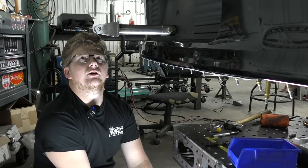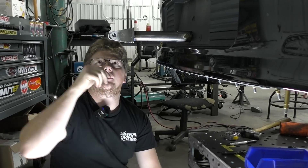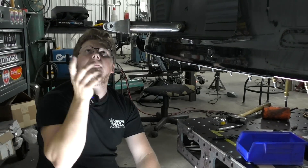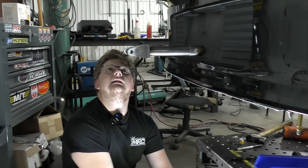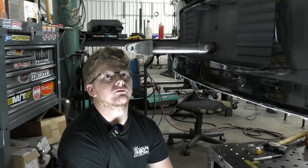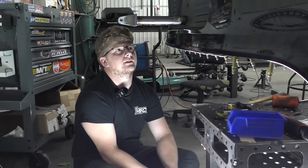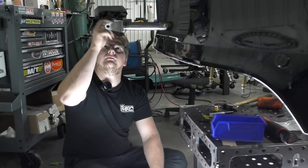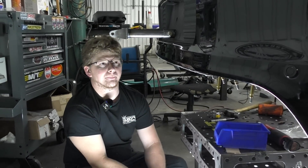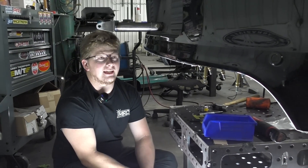I'm about to start working on chutes. We're waiting on some titanium to show up to do the support that the parachutes mount to. Once that shows up I'll bend it up, get it made, and then hang the chutes. Pretty much everything back here will be wrapped up and ready to go. The only other stuff back here is he's doing air launchers for the chutes, so there'll just be some lines and a little valve somewhere — that's all stuff he's going to take care of.